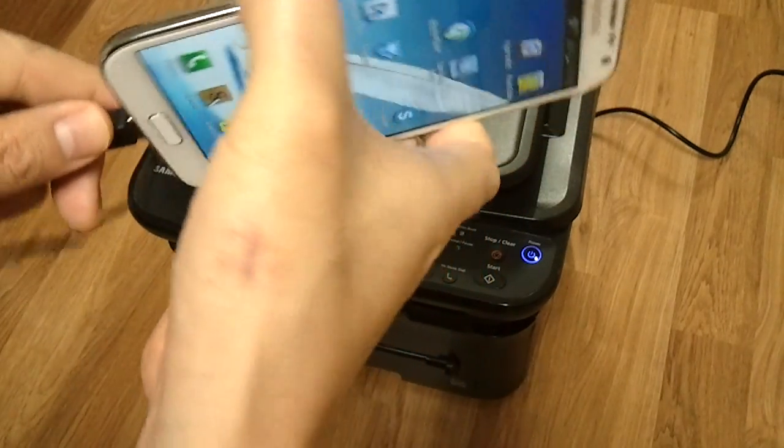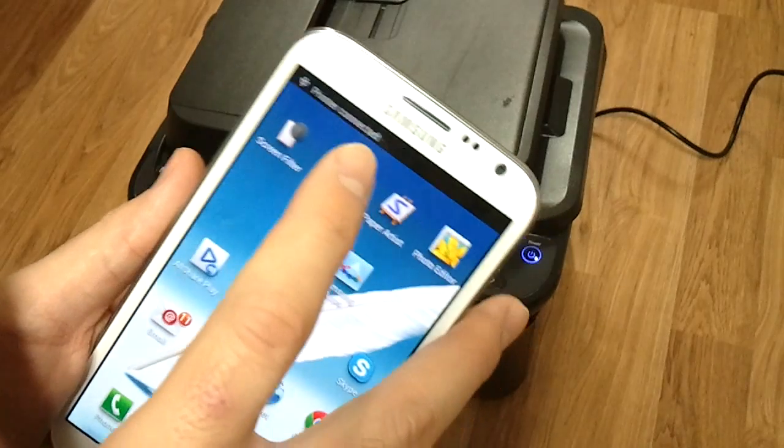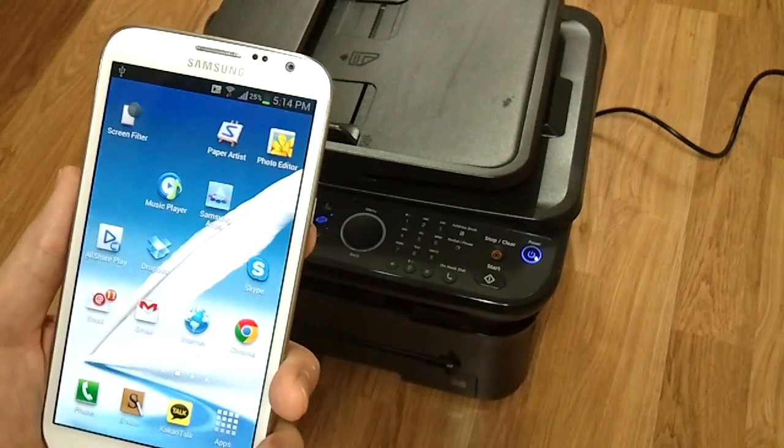Just plug it in here. Then you should see "USB connector connected, printer connected." That seems simple enough. Then you're going to need to fire up an app that has print capabilities.